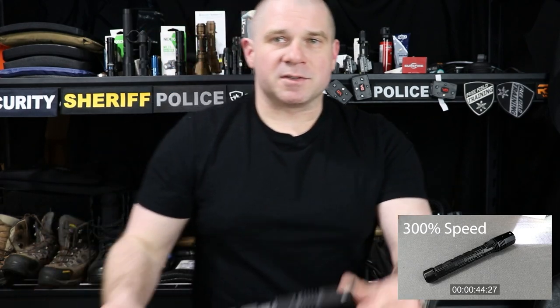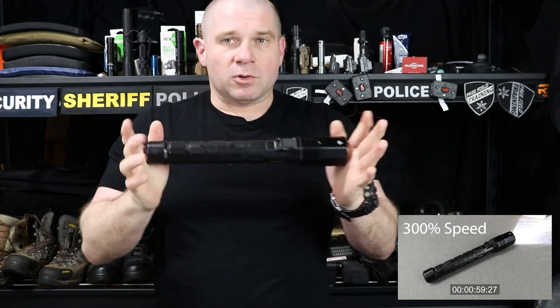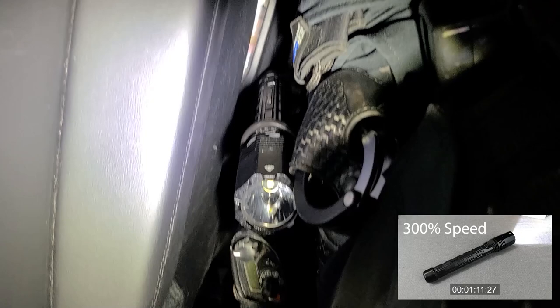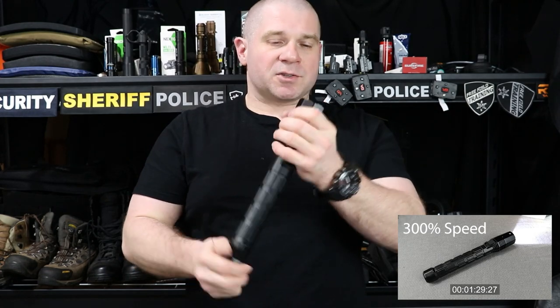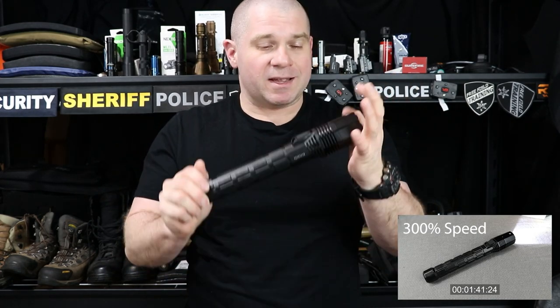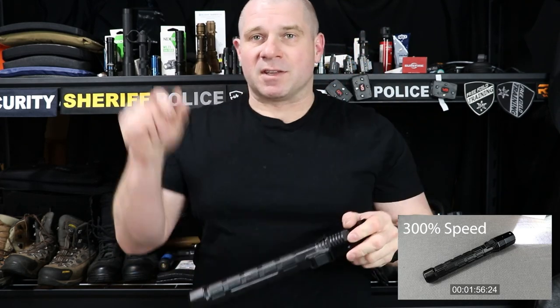It does all the things you'd want a flashlight to do. The downside though is it's enormous. The thing is so large that I had to break out the old duty belt ring to carry it during testing. Pelican sent this to me to ask my opinion and to tell you guys about it if I thought it was a good police light — which I think it is — but it is important to note the overall size.